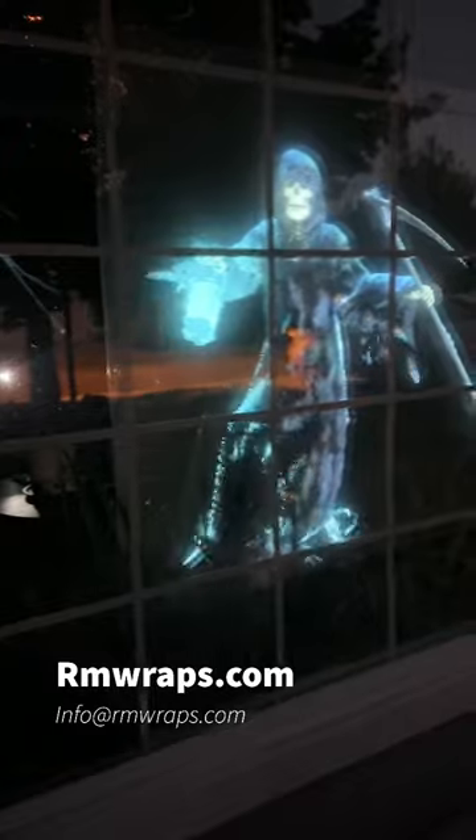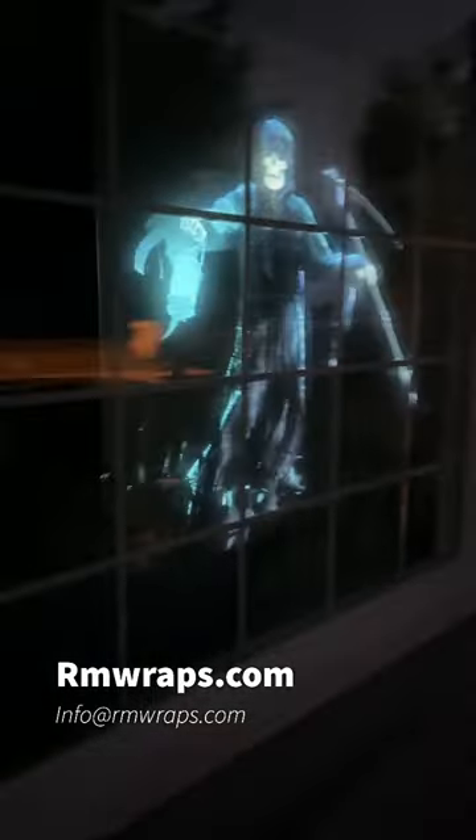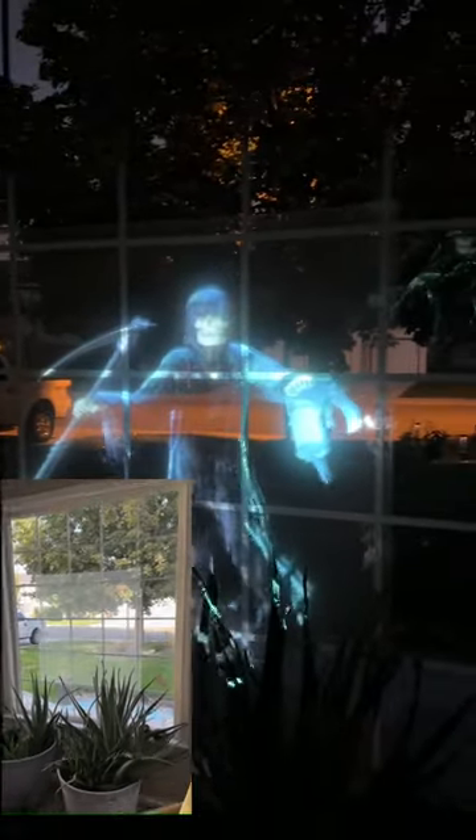It looks really sharp and clear on the outside, but if you go on the inside, you can still see through it during the daytime. You can still see through it in the evening time too. So you can kind of see right there.